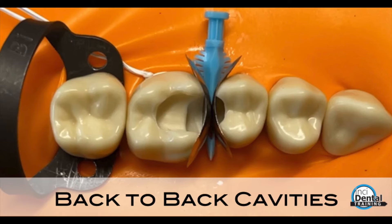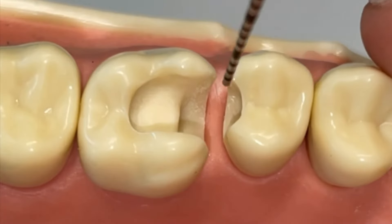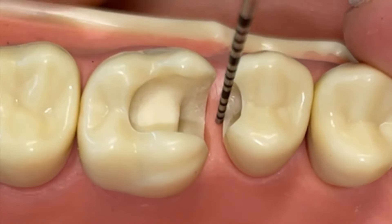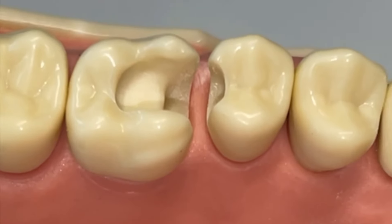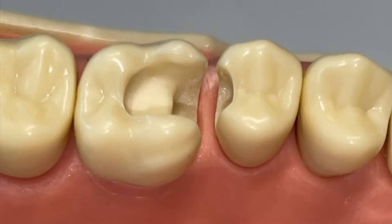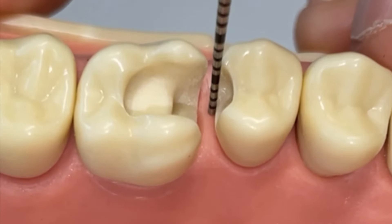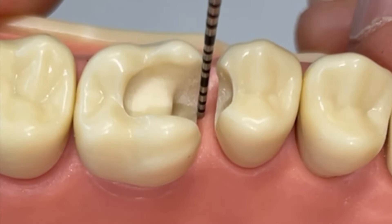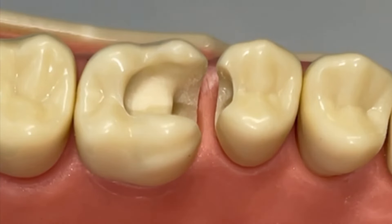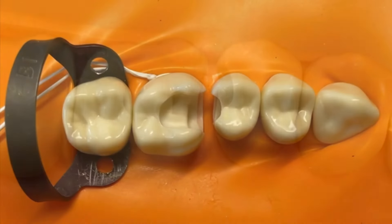In this tutorial we're going to look at back-to-back cavities, which can be quite a difficult matricing situation where you've got two cavities facing each other. Just before we isolate with the rubber dam, we're going to check that we'll be able to put a wedge in where we need, and also have a look at which of the cavities is higher relative to the gingival tissue. The premolar cavity is much higher from the gingiva than the molar, and that's worth knowing. You can also check whether you can get a wedge under them, because you could do a partial papillectomy at this point.